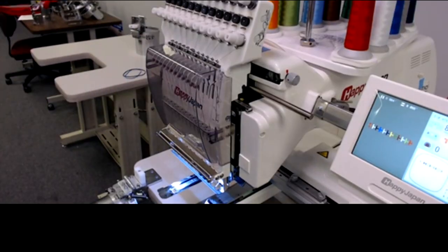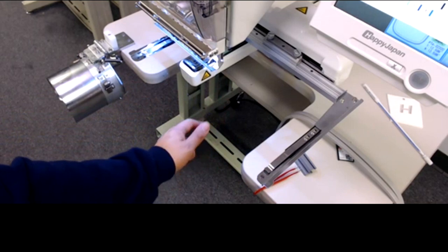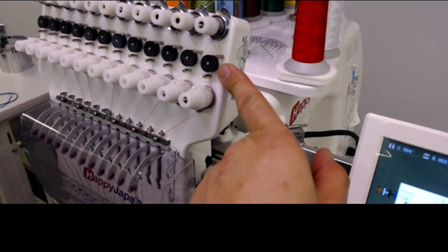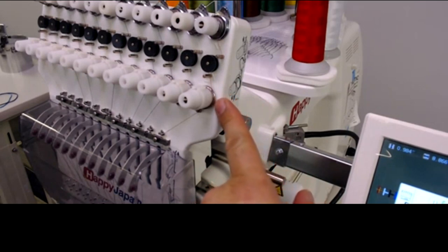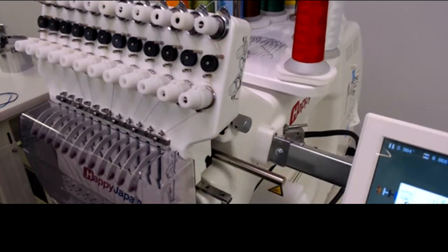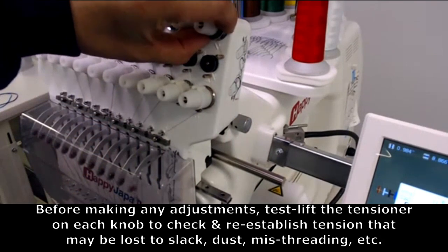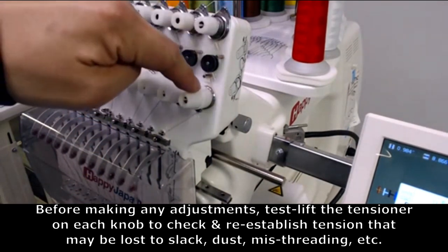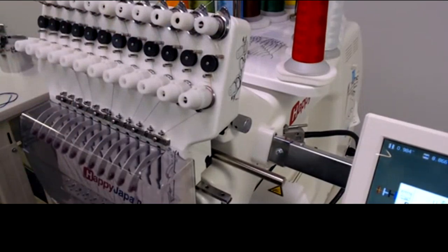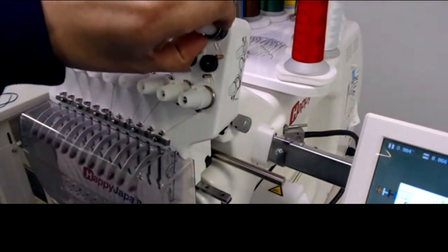I'll grab the thread at needle one and pull downwards slowly to get a feel for the tension. You should see the thread brake sensor working and the lower tensioner wheel turning — if not, fix that first. Next, while the thread is feeding, lift the disc on the upper tensioner. It should feel lighter when lifted. Then release it and let it drop — the tension should feel tighter.